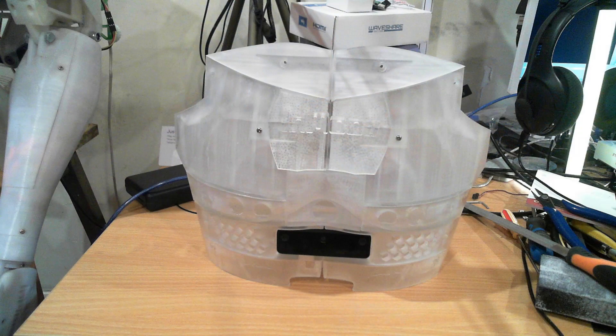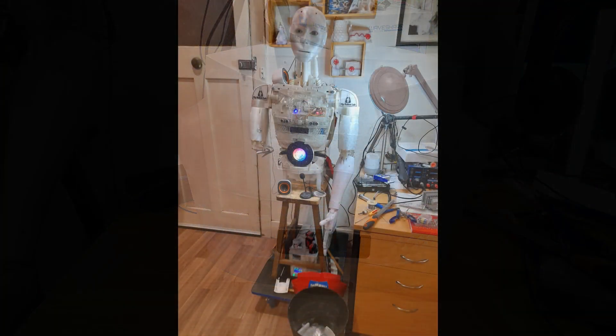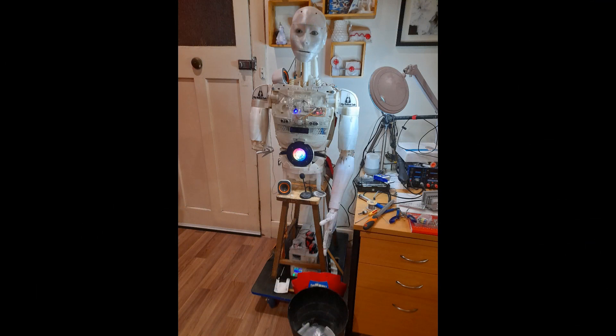I continued on and printed out the rest of the chest and assembled it. The next task in getting ready for the Inglewood Alive Festival was to get the robot operational, so I got all the servos calibrated — I will cover that in a later video. Then I had the problem of getting him to recognize speech, and this is where I was having a lot of difficulty.